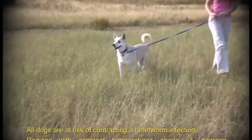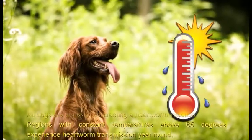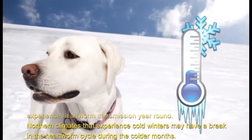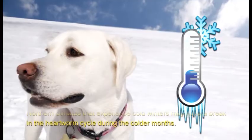All dogs are at risk of contracting a heartworm infection. Regions with constant temperatures above 65 degrees experience heartworm transmission year round. Northern climates that experience cold winters may have a break in the heartworm cycle during the colder months.